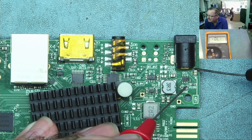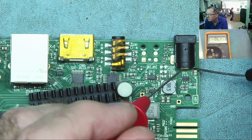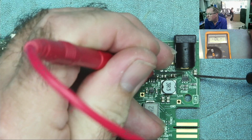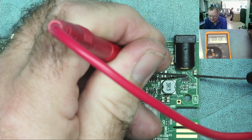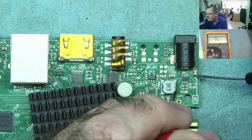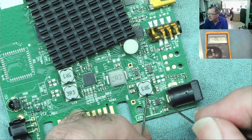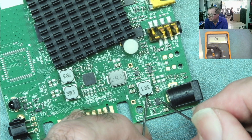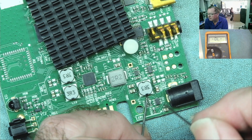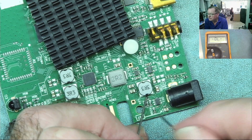One end of this goes to ground anyway. I think that actually goes to this chip. From the 12 volt end — that does go to that chip, and that chip goes to one of the pins here. And there isn't a short to the 12 volts. So I think the fault is in this area.